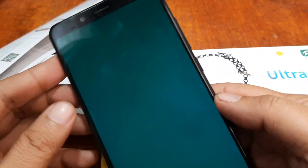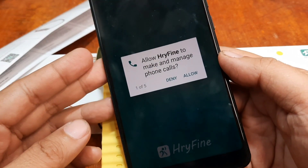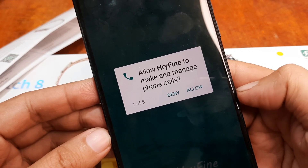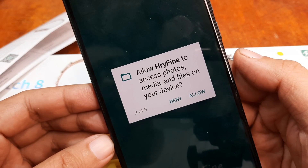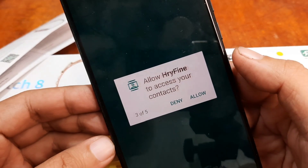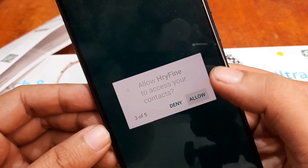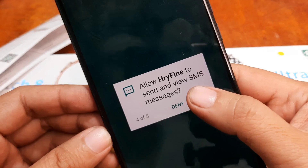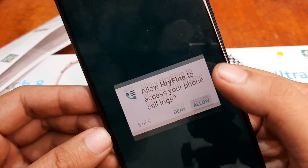Let's see what permissions the HRY Fine application requires. We have the first permission: Allow HRY Fine to make and manage phone calls. Allow HRY Fine to access photos, media, and files on your device — if it's okay for you, just allow it. We have at least five permissions here: Allow HRY Fine to access your contacts, allow HRY Fine to send and view SMS messages, and lastly, access your phone call logs. Just allow it.